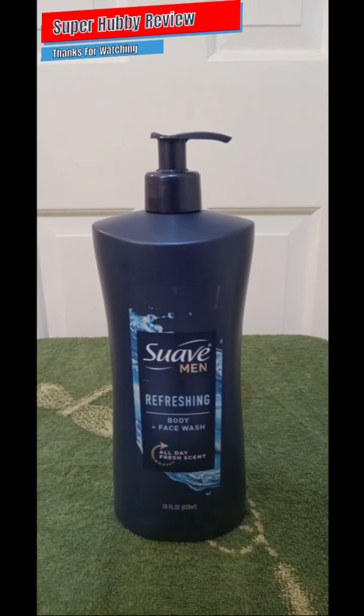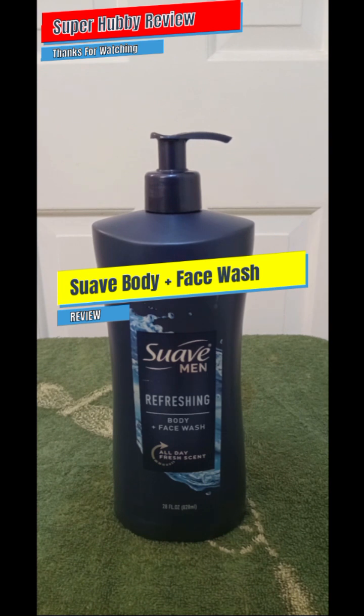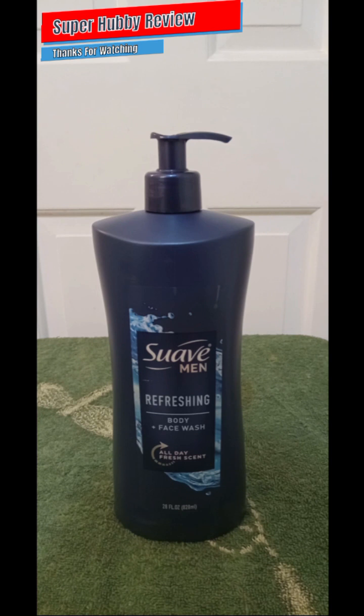Today I am going to be reviewing the Suave Men Refreshing Body Plus Face Wash. Shoutout to Suave for having a reliable body wash on the shelf, and shoutout to Walmart — Wally World — for having it available. The cost is close to about five dollars, give or take depending on where you purchase it. This Suave Men's body and face wash was given to me by a family member as a gift.